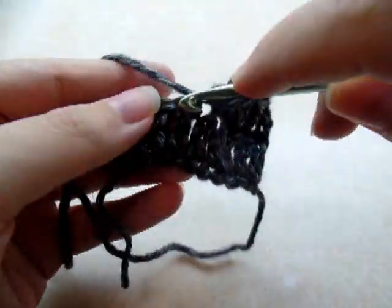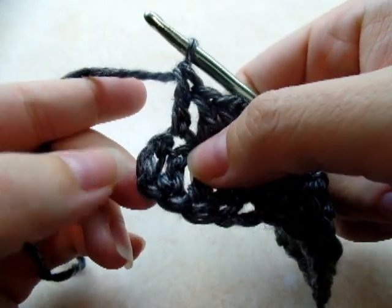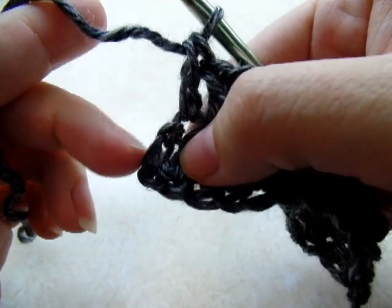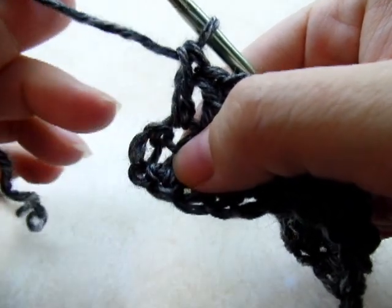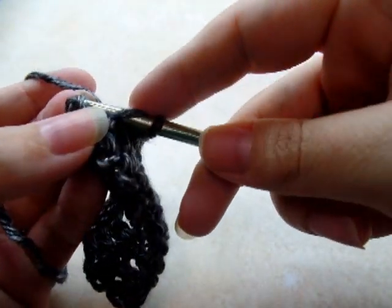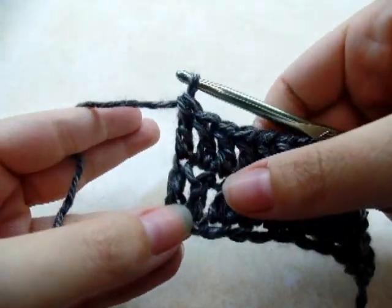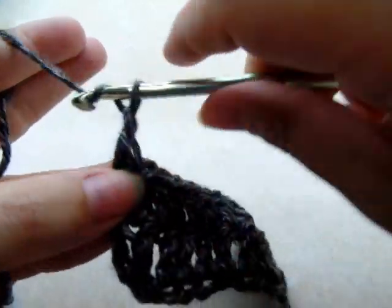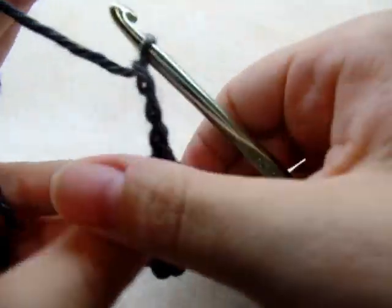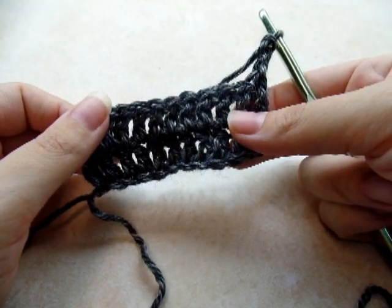It's one double crochet in every stitch across. When you make it to the end of the row, you want to make sure that your last stitch is the top of your chain three, because if you don't get that it's going to be crooked. So make sure at the end you're going into the top of the chain for your last stitch. That will make a nice straight edge. Then chain three and turn, and just repeat what we just did — keep doing rows of double crochet.